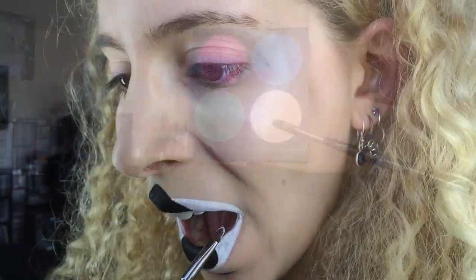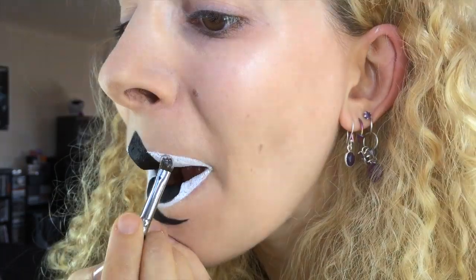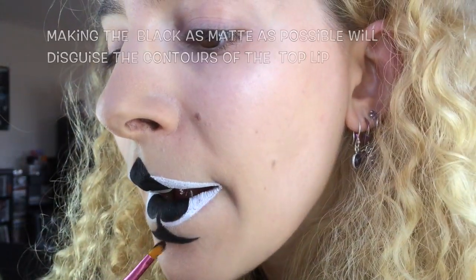I got Sugarpill's Tarko and a Sedona Lace lip brush, and patted the white shadow over the white gel liner. I used Sugarpill's Bulletproof to go over the matte gel liner to set it. For this I used a small lip brush from Japonesque.